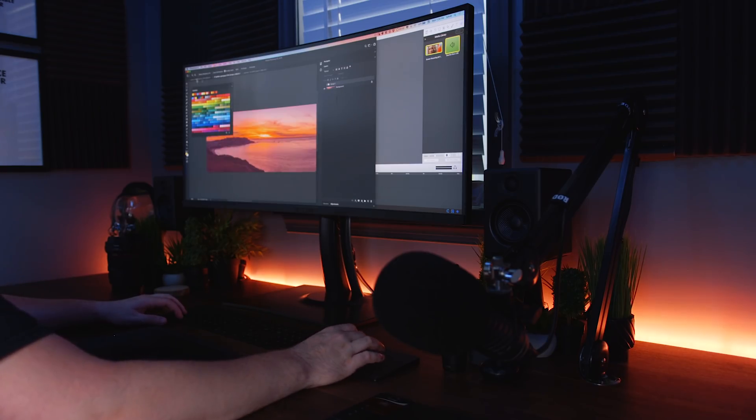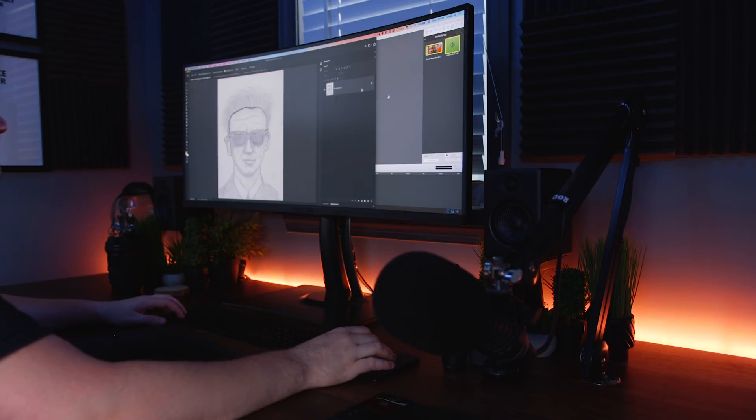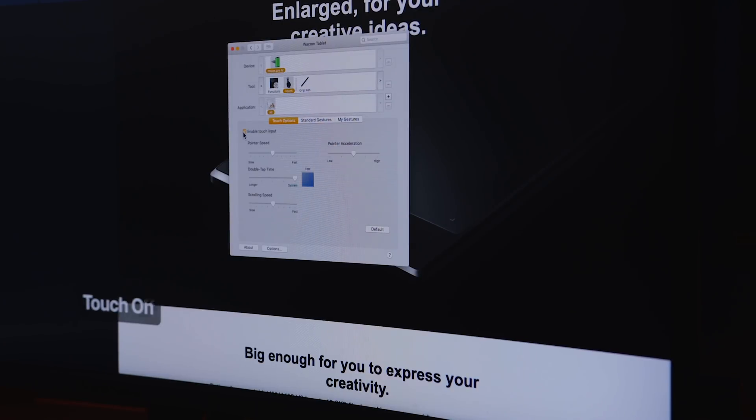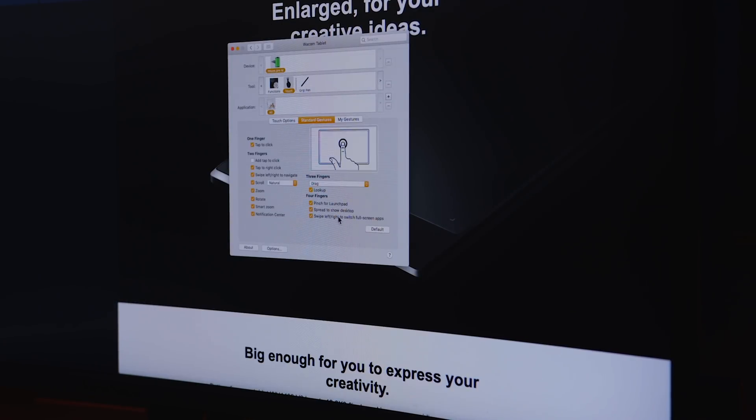Then comes multi-touch. This one's pretty straightforward. Wacom has multi-touch. The Huion, at least this one, has no multi-touch. That being said, multi-touch for me is not a selling point. It's always kind of felt like a cheap trackpad to me. I use Apple's Magic Trackpad and that's quick and snappy and perfect. The multi-touch on the Wacom doesn't feel all that great. So, if multi-touch for you is a must and you need it and you want it, you've got to go with the Wacom.